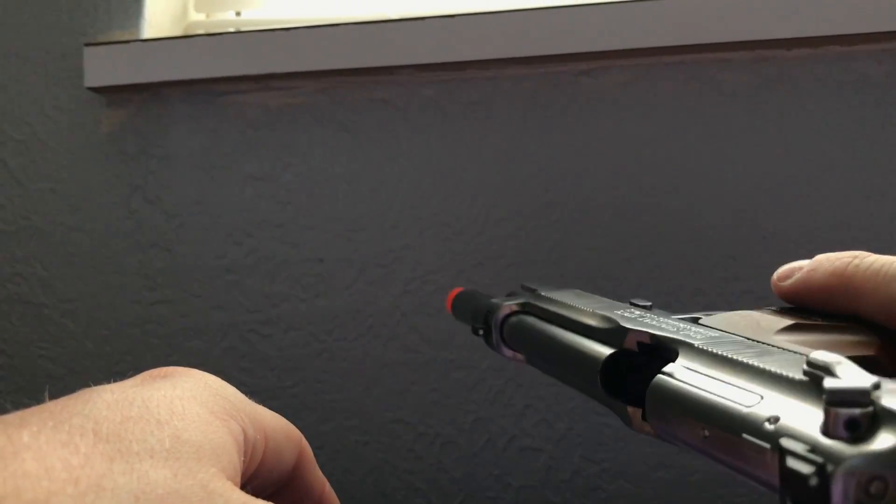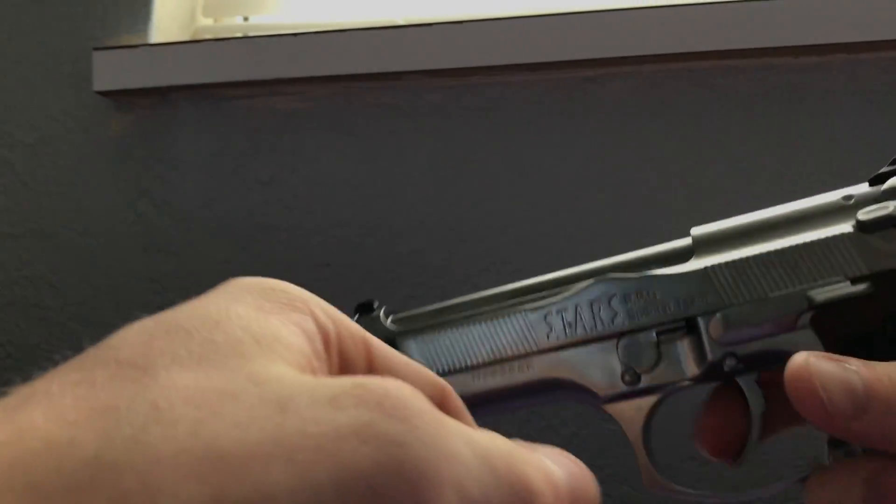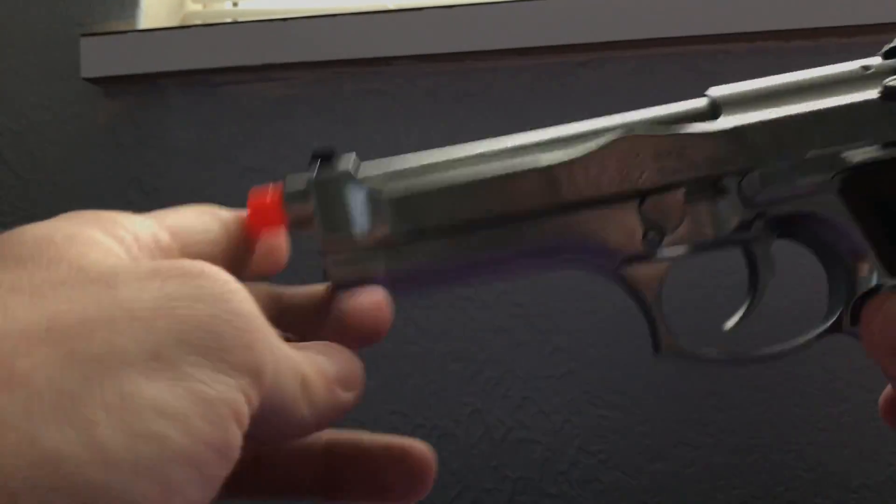It is blowback — that's what blowback does — and it does cock all the way back. It is just a beautiful, beautiful gun. It is green gas blowback, not CO2, it's green gas, and you fill it up in the bottom of the mag.